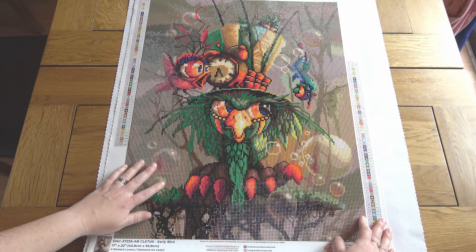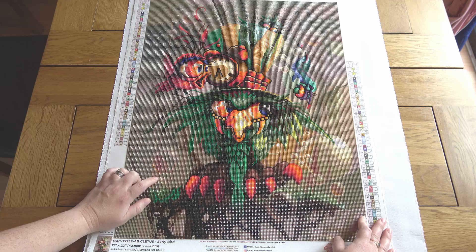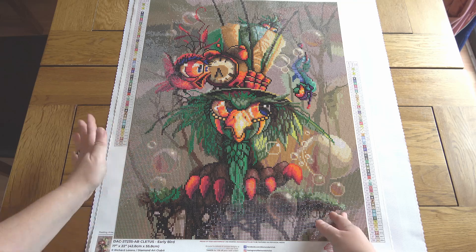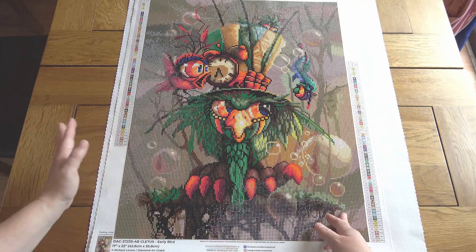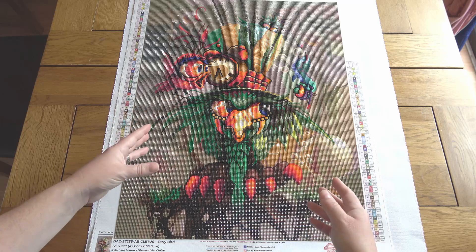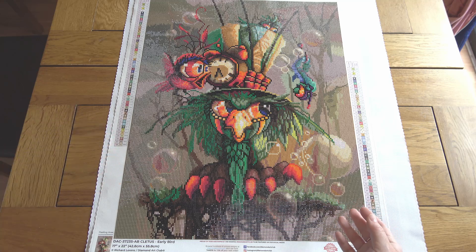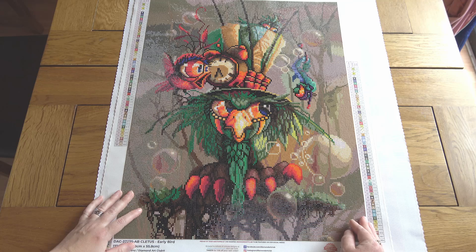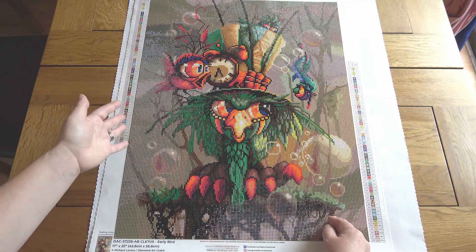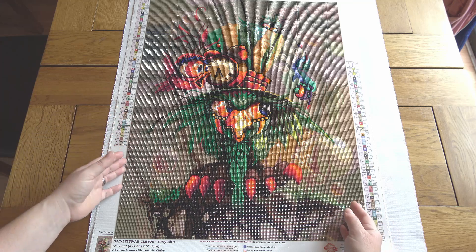Diamond Art Club drills are brilliant as ever, though they weren't the best they've ever been on this painting — there were a few colors, particularly in the backing area, that had a fair amount of trash in them. But I had enough drills to complete, which is always the main thing. There were also a few colors where the grid lines around the symbols on the canvas were a little bit harder to see than I'm used to. But the thing with DAC squares is they fit together so snugly that if you take care to place a few, the ones around them have no choice but to go in fairly straight, which helps keep it neat.